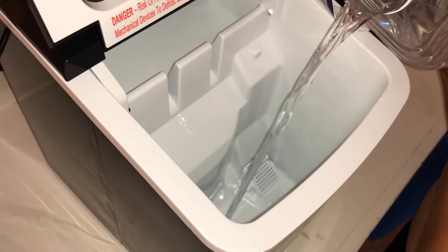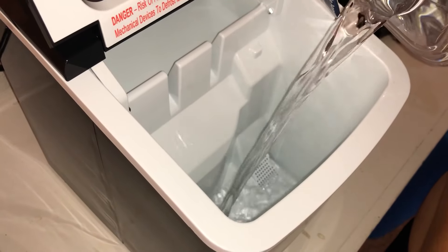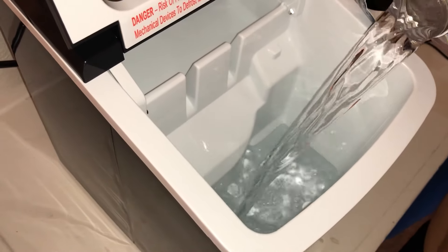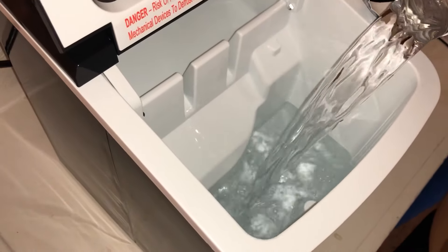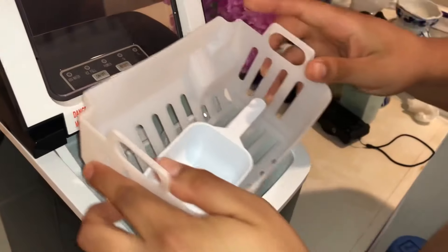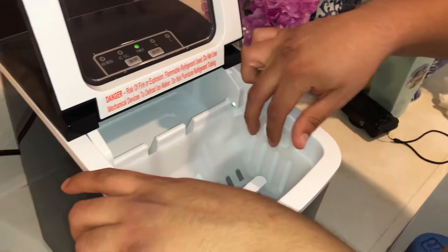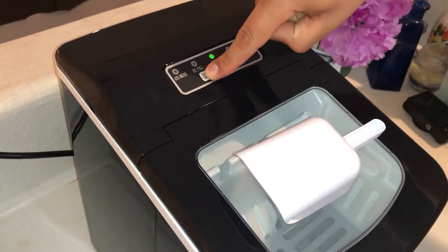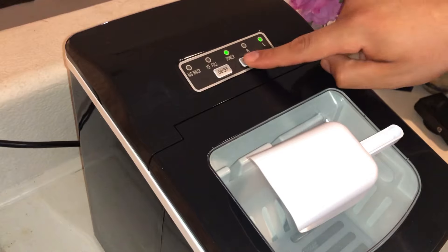To start up the ice machine and start making ice, it is simple. First, you will fill up the water to the max line and stop filling there. Add the ice basket — there's really nowhere to put the ice scooper besides inside or on top of the ice machine, so that is up to you. Then click the on button and click select to choose the size of your ice.